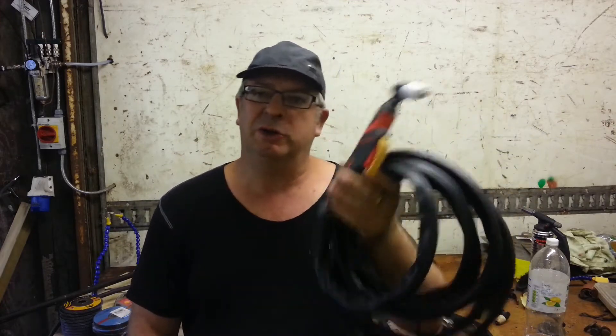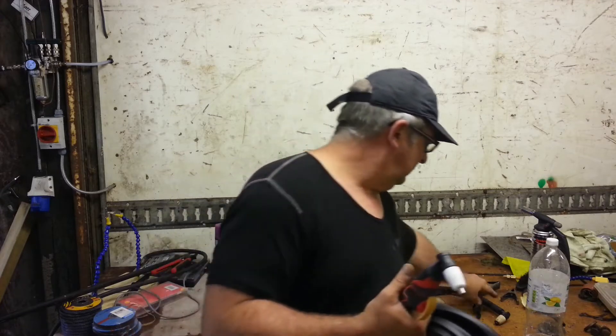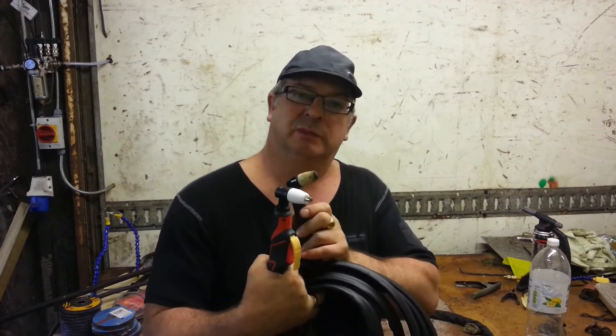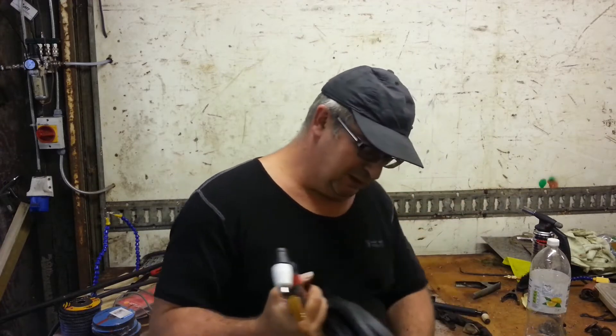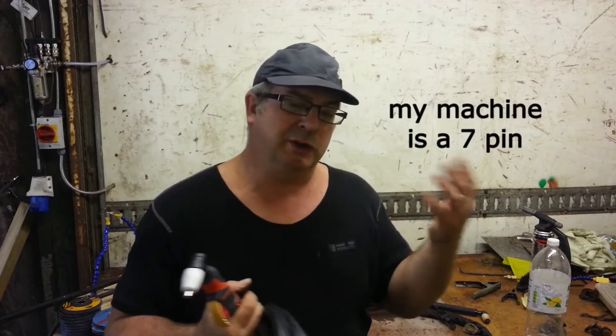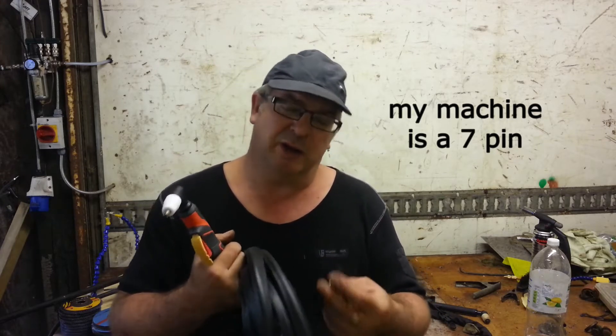Purchased from your finest auction site, it's a PT31. It's basically exactly the same head. The only difference is this is a 2-pin, and my machine — because it's a TIG welder as well and you can use a foot pedal on it — is a 5-pin. So what we need to do is put a 5-pin connector on here so that it fits my machine.